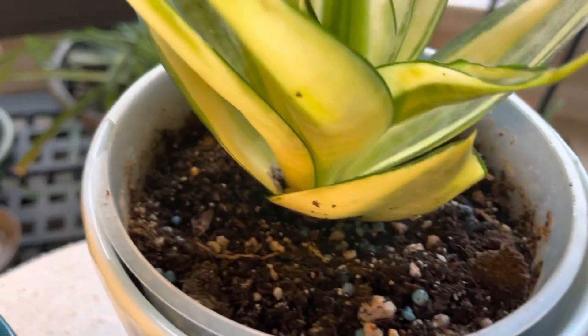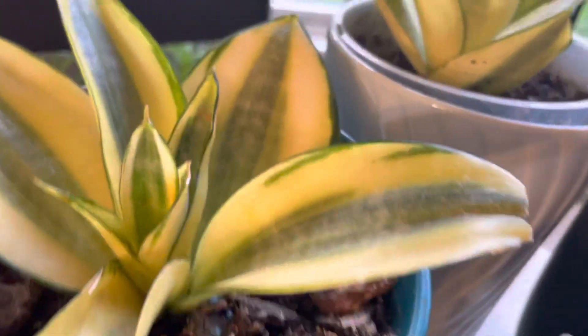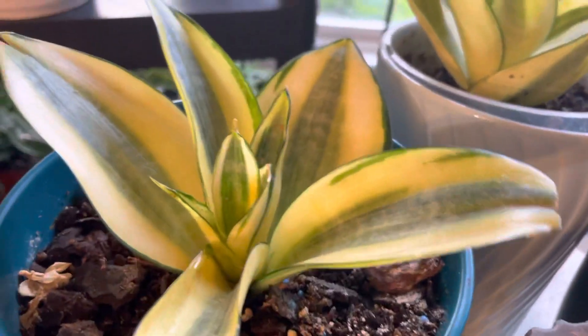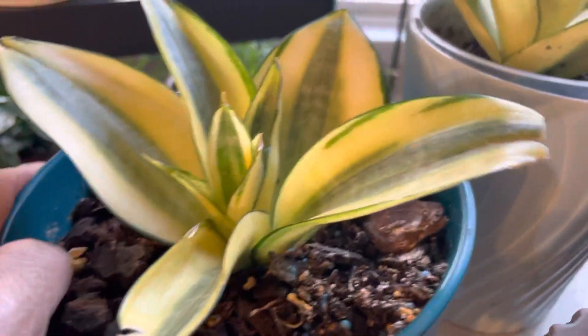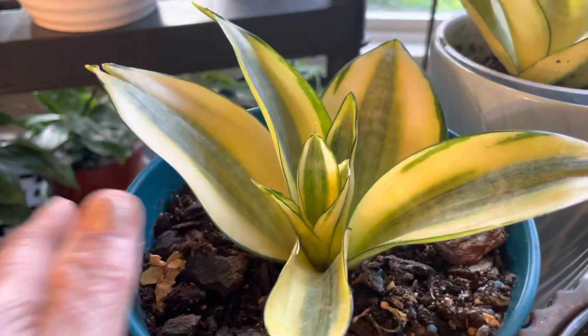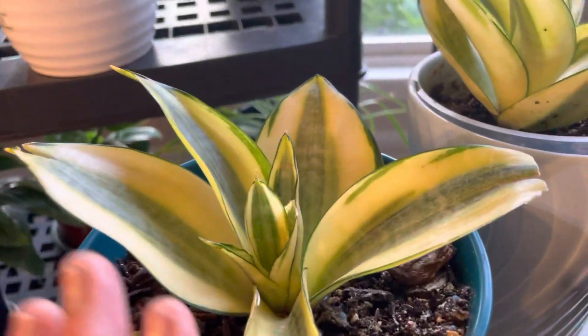This small one — this plant has been growing for a year and this is the only growth it's had. I'm not sure if I'm going to transfer this one to a pot that has a drainage hole, because this pot has no hole.